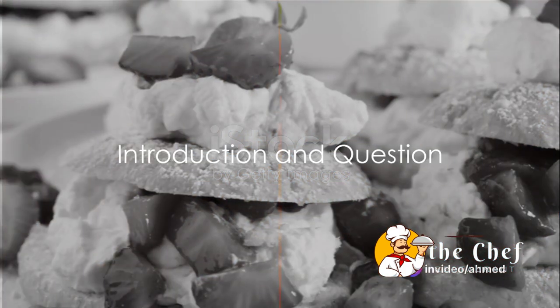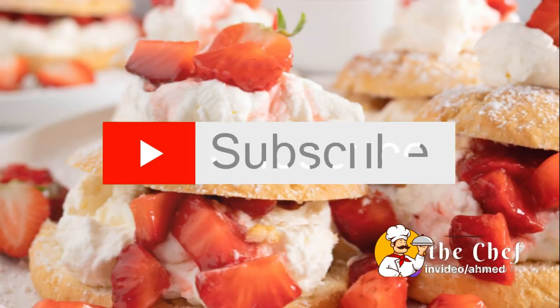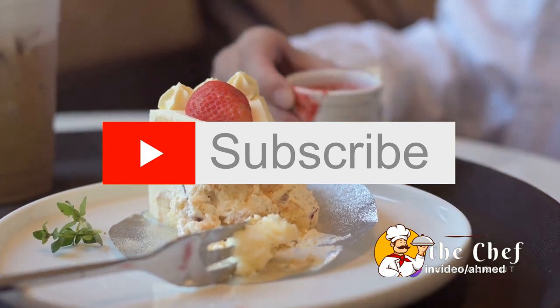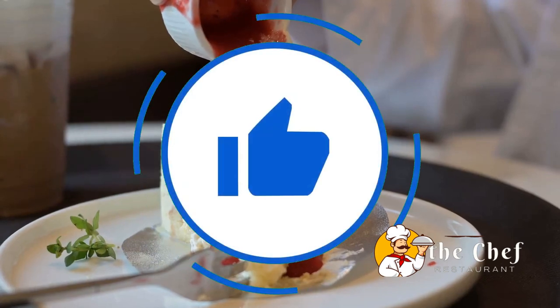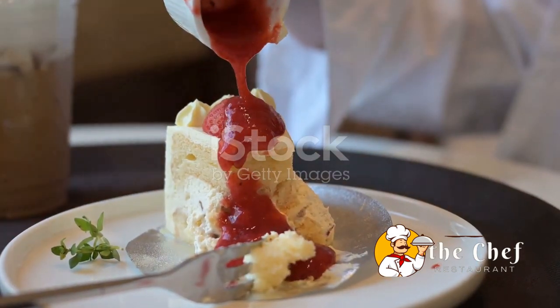Do you have a soft spot for desserts, or perhaps a fondness for strawberries? If so, you're in the right place. Welcome to the world of Sweet Indulgence, where we're going to explore one of the most beloved springtime desserts, the Strawberry Shortcake.